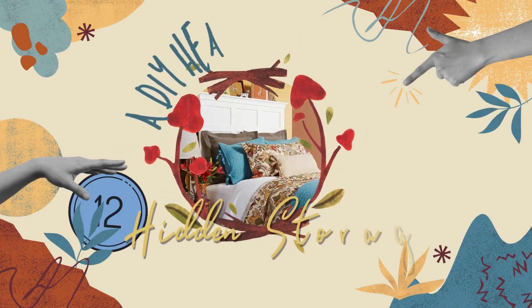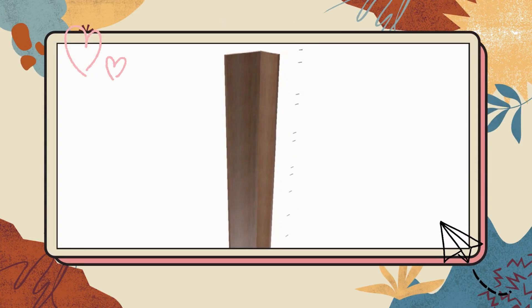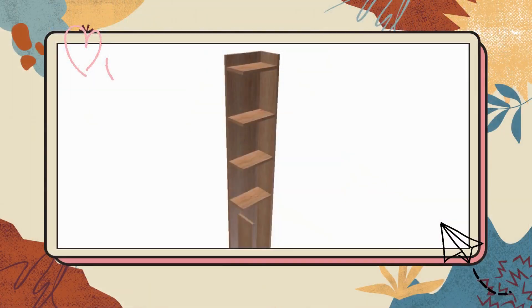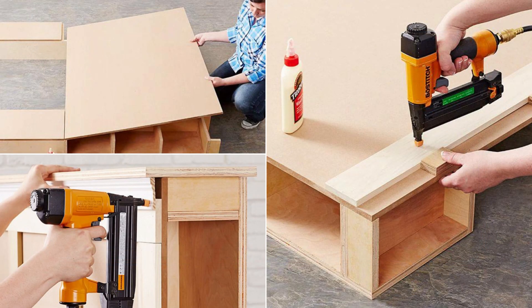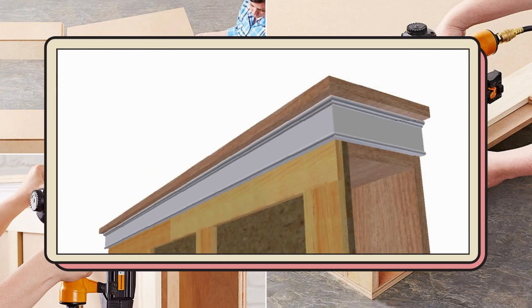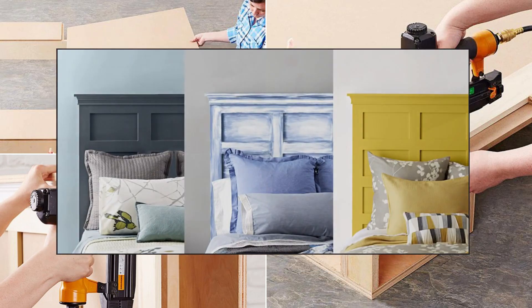Number 12: A DIY headboard construction idea with hidden storage. To start, assemble the column backs, sides, shelves, and faces, then create a mirrored column for the second side. Cut MDF to size for column fronts and headboard to fit your bed, and design a classic panel pattern using stiles and rails. Attach the top piece or add mitered molding for extra flair, and finish the headboard to your liking.